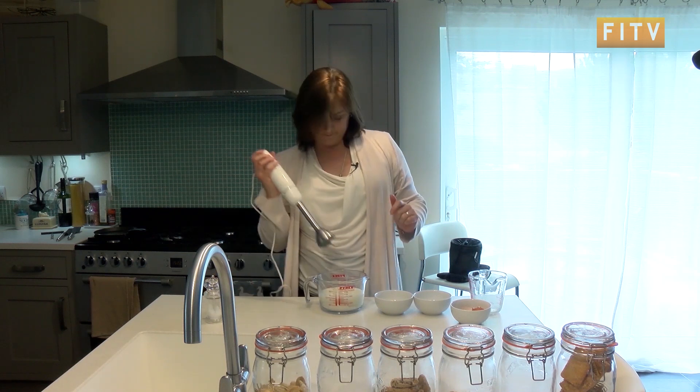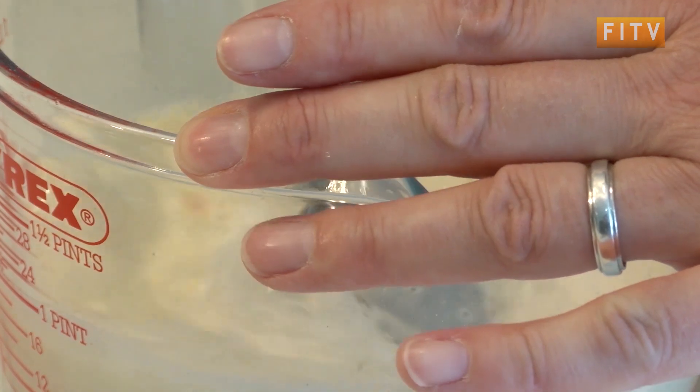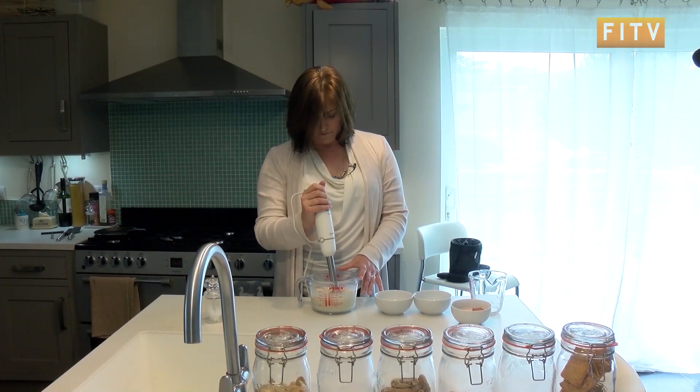Then you just whizz it all together. There we are, and we're ready to cook.